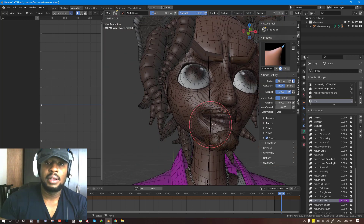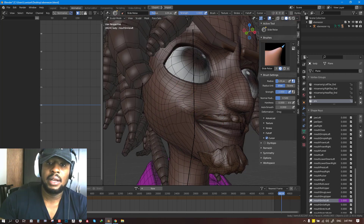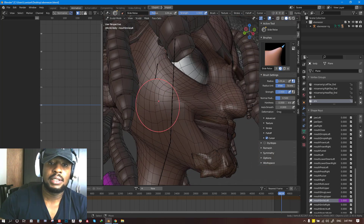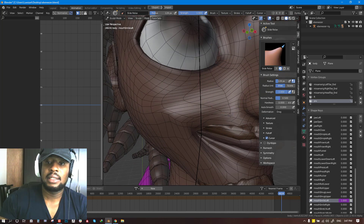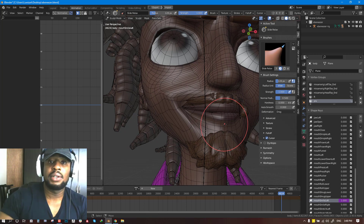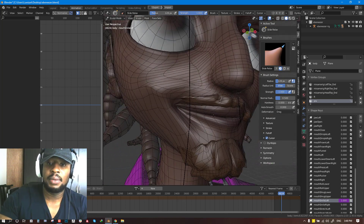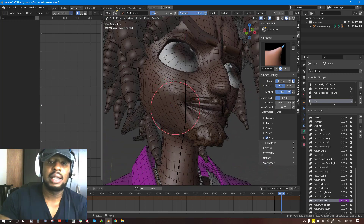Now we can go further and use the Slide Relax to just pull it and create skin sliding that affects other areas. What this creates is a very organic motion. It also allows you to relax some vertices, and this is very helpful for textures — your textures are not going to stretch because of this. You just move this, keep the topology very even, and just slide it out. It's not going to mess up the volume, it's just going to slide it out.